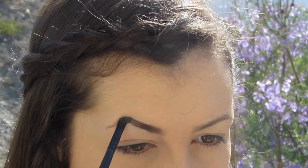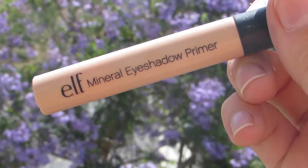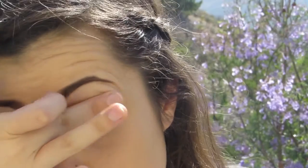I'm next using the Elf Eyebrow Kit to define my eyebrows and follow the natural shape. Next, you'll want to prime your eyes. I'm using the Elf Mineral Eyeshadow Primer.